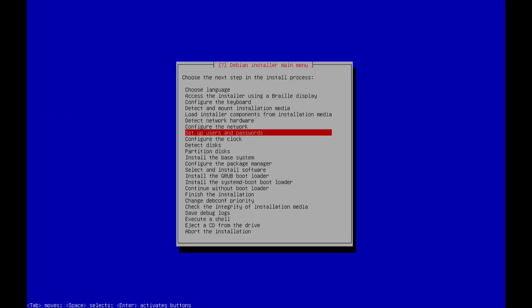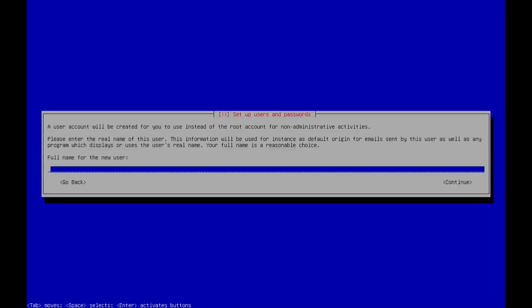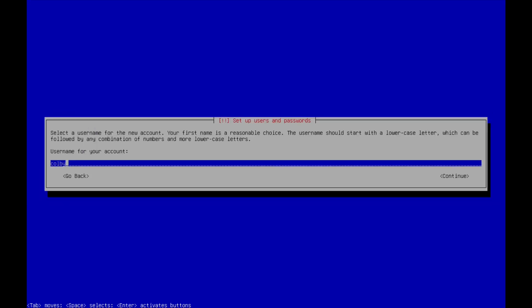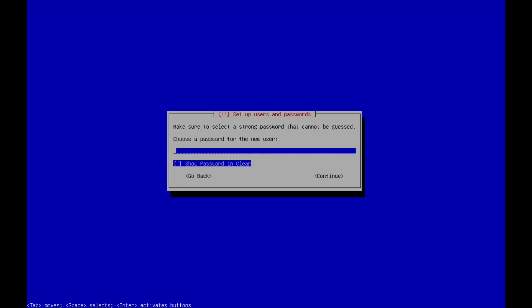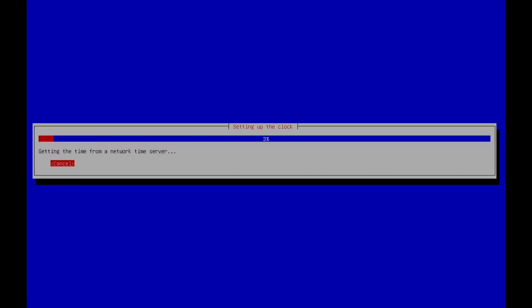I'm not going to set up a root account, so the user will automatically be set up to use sudo. If you don't do that, you'll have to manually configure the user for sudo via visudo. If you set it so there's no root account, the account you create will be the administrator account and will be able to use sudo to run commands. We'll set the network time and I'm in the central time zone. Then we'll detect our disks.